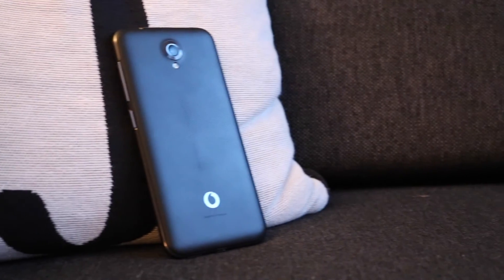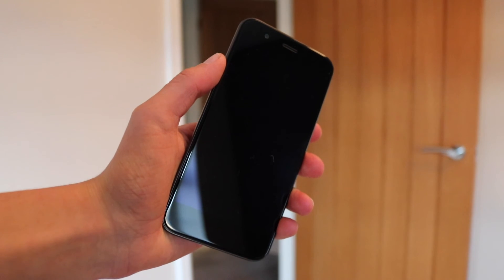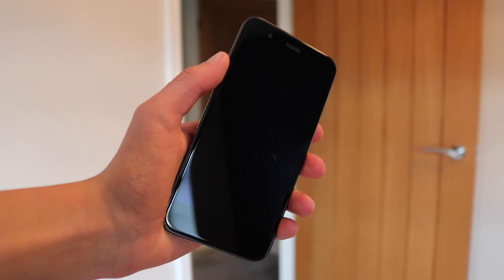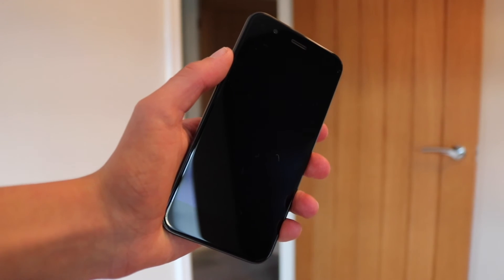That's about it from my testing. The battery is a 2,500mAh unit that easily gets you through a whole day, maybe even two if you're being a little bit power-cautious. To summarise, the Smart Prime 7 is a cracking little smartphone. Yes, it has its flaws but nothing that's going to ruin your experience completely. Back to my original question — could you use it as your daily driver? The answer is yes. In fact, I think this is perfect for your young child's first phone, or maybe even your phone if you're on a bit of a budget. Thanks for watching — I'll see you in the next video.